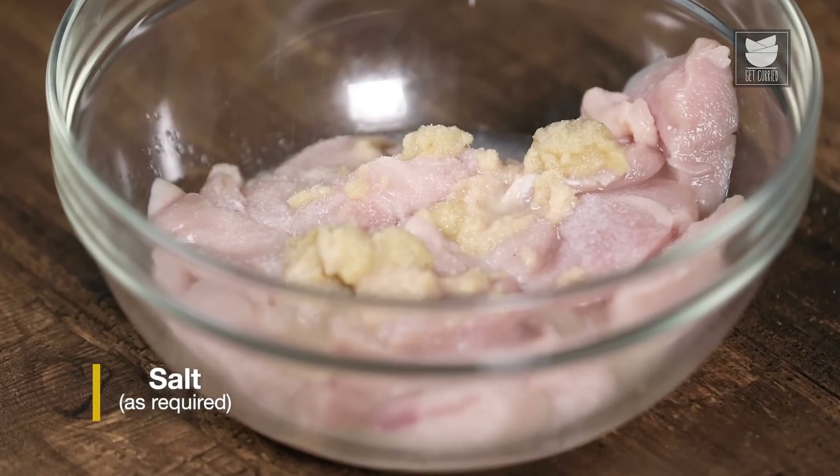While the chicken is resting in the first stage of marination, we will start with the second stage. For that, I am going to add curd, cooking cream, cashew nut paste, processed cheese, ginger garlic paste, seedless green chilli, coriander powder, cardamom powder, cumin powder, and garam masala. Mix all the ingredients nicely. After mixing, I am going to add mustard oil for a little smoky flavour.